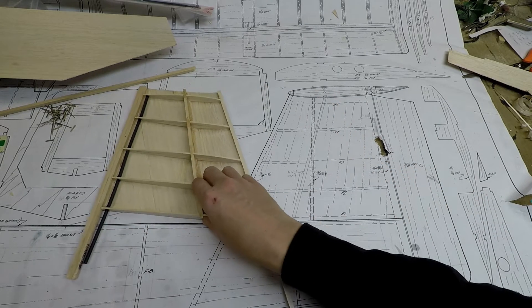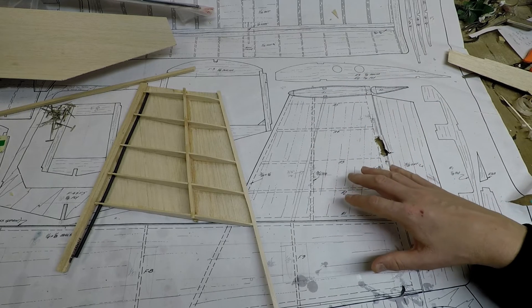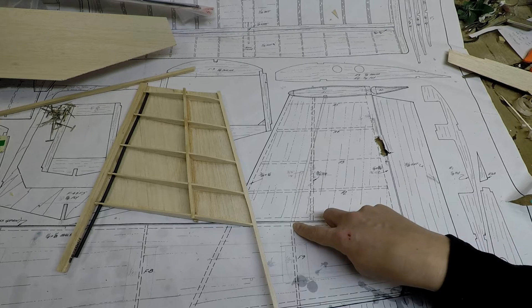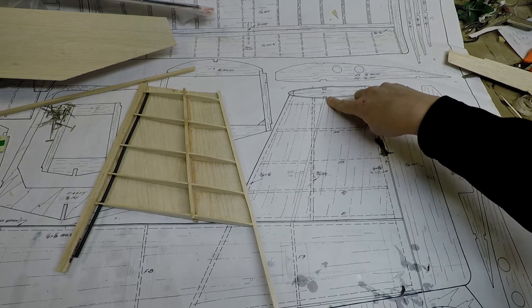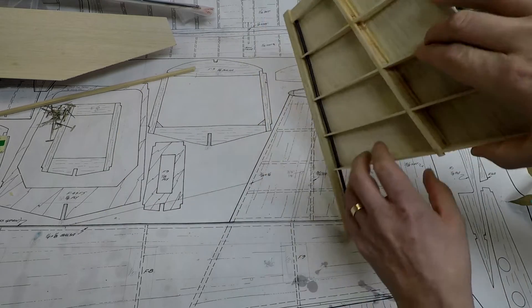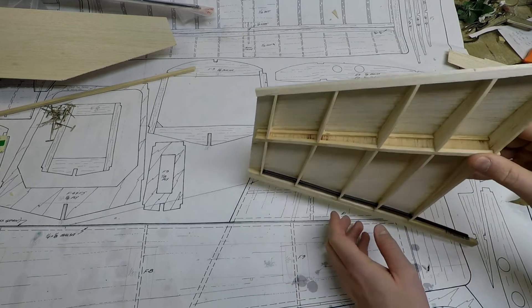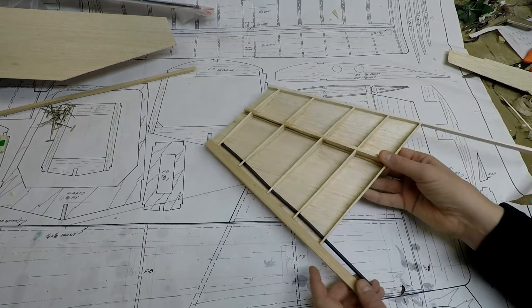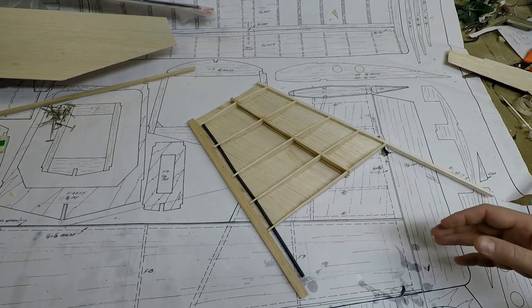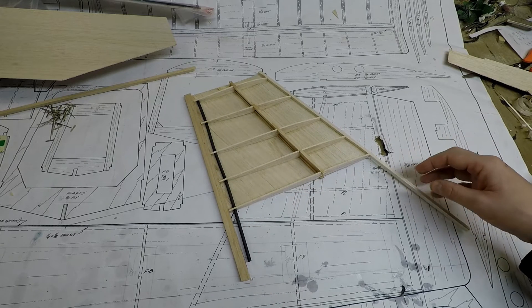There were a couple of things in the design I decided to change. The vertical stab spar location didn't really make sense to me, so I changed it — now it's connected to former F9 at the bottom and the horizontal stab spar at the top, which should make for a much stronger tail section. I also added shear webbing in between the spars, which increased the strength of the vertical stab quite a bit. I also went slightly thinner on the balsa ribs — this is 3/32nds. The plans call for 1/8 inch, but 3/32nds will be fine. 1/16 inch should work just fine too.